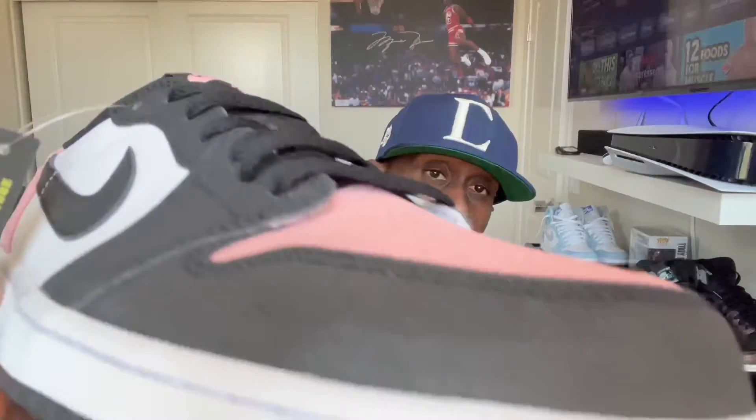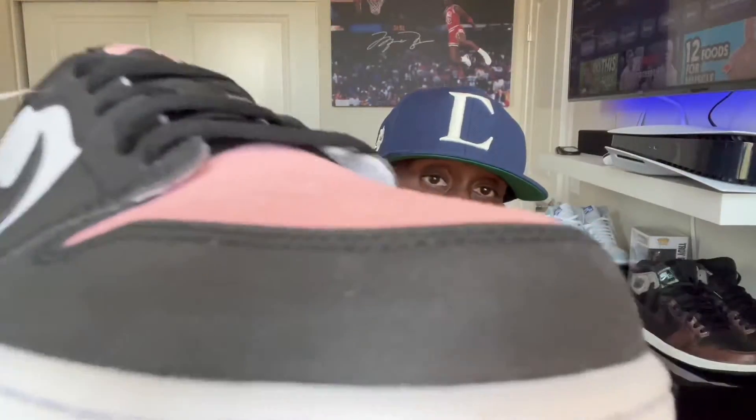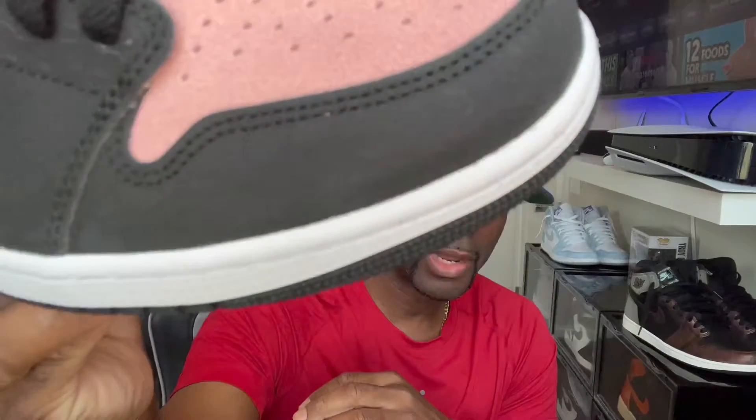I was on the fence when I first saw these with that cracked leather — I wasn't too hyped on it. I wasn't too fond of it on the Stage Haze, so I didn't go after those. But after getting these in hand, I have to say the cracked leather is not as bad as I thought it was going to be.